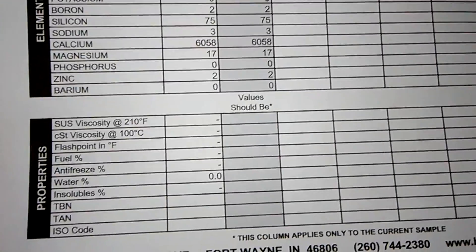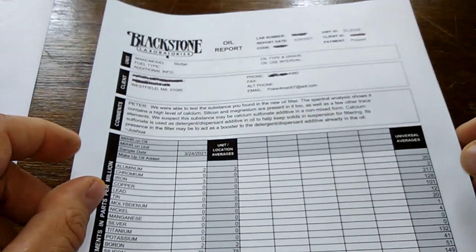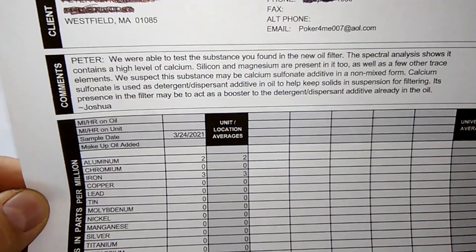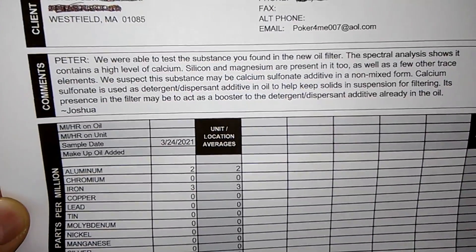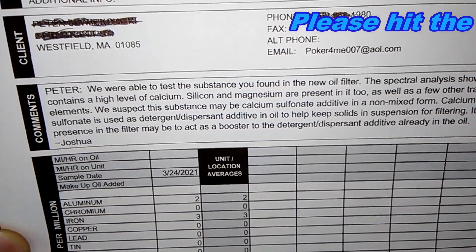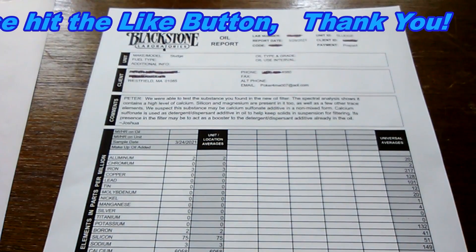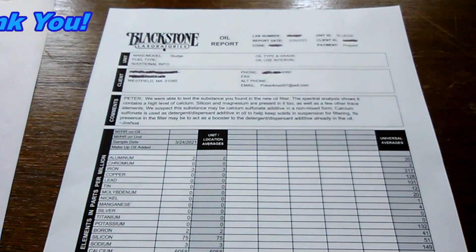So that's about all I could find out — it's mostly calcium, which I guess helps keep a high mileage engine cleaner. Personally, I think I'll skip the high mileage oil filters and just use my own high mileage oil if I want that benefit. If you liked this video, please hit that like button. Thanks for watching and take care.